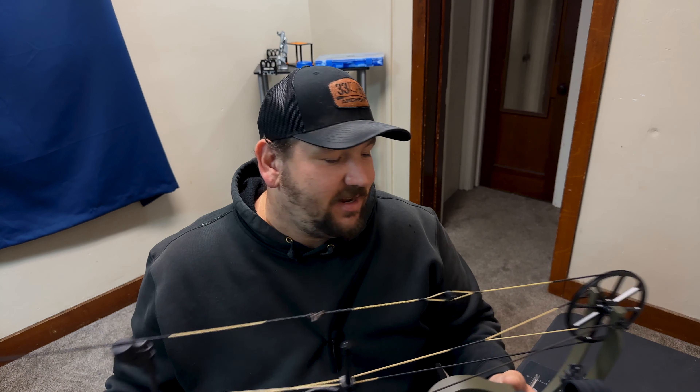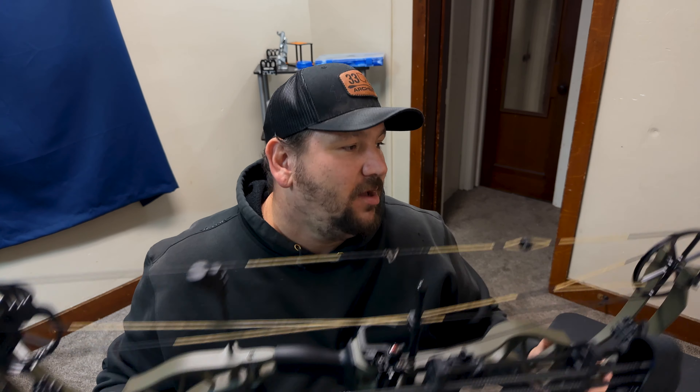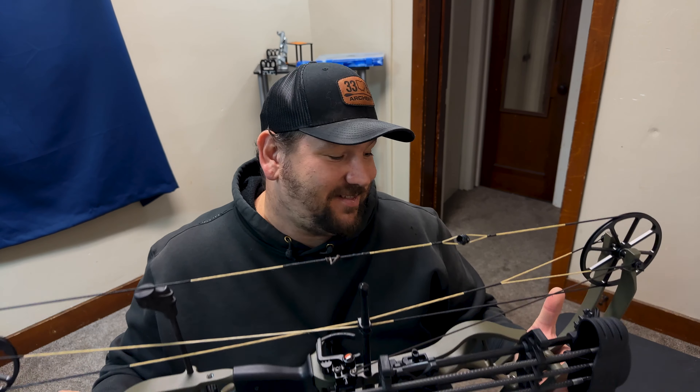I took it to Lancaster Archery and two of my good buddies there got it timed up for me. We got it tuned and shot it through paper — bullet holes after like one or two shots. Got it sighted in at the range at 20 yards, went outside and sighted it to 50 yards, and didn't even have to change my sight tape from my old sight — which is a win for me.